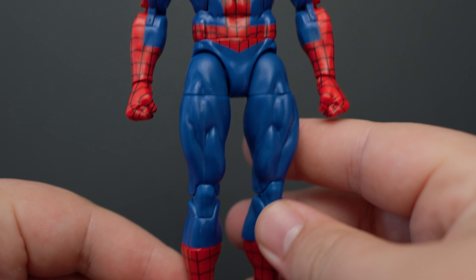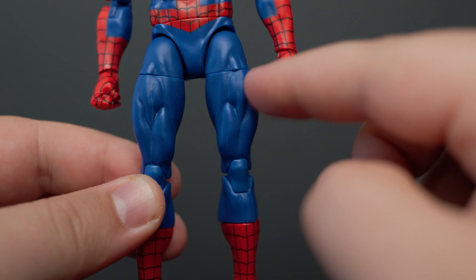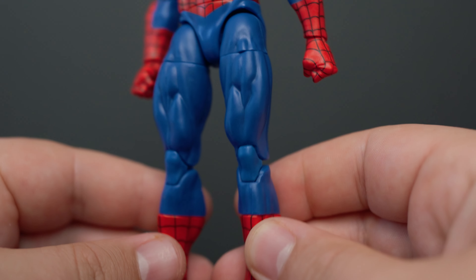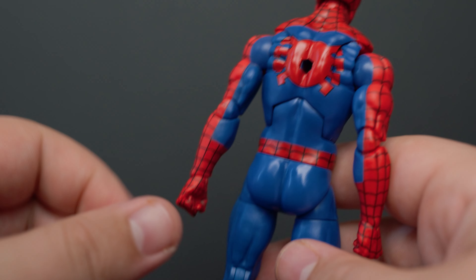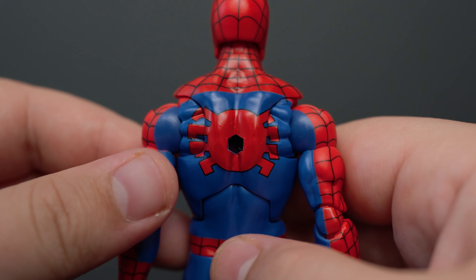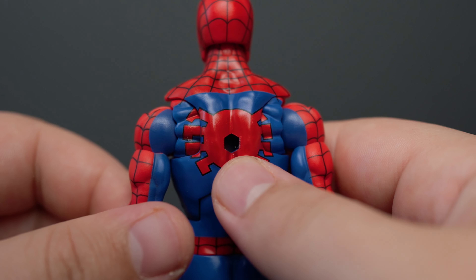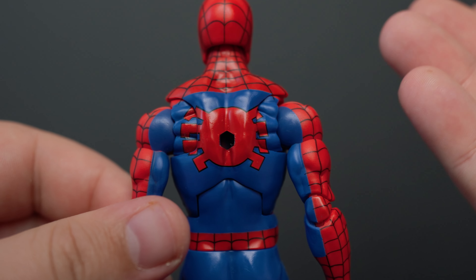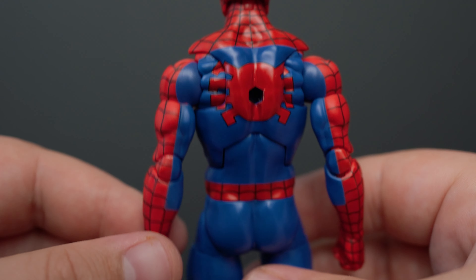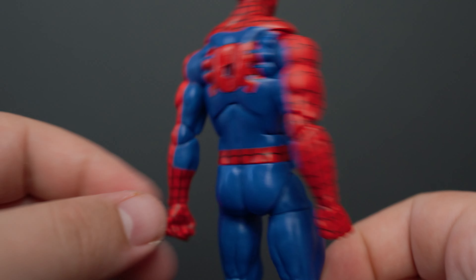I believe he has the Renew Your Vows legs — I don't think he has a drop-down, but I had a close look at both legs and they look identical, so correct me if I'm wrong. Going to the back here, I love the black outline of the spider. Obviously not a fan of the hole in the back — it's not the biggest deal for me, but I would have preferred it not be there since there's no use for it. That's just what Hasbro does, they'll just leave the holes. The belt looks quite good. And yeah, that's pretty much Spider-Man.